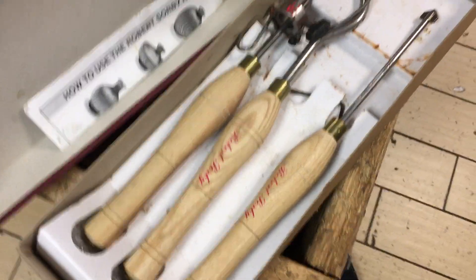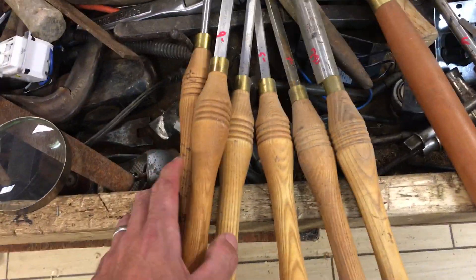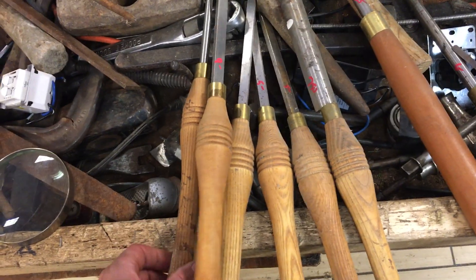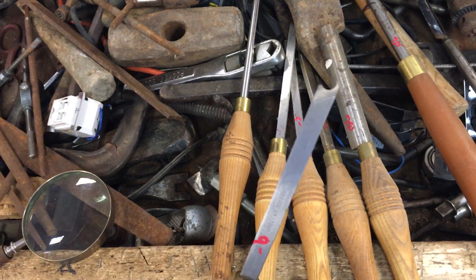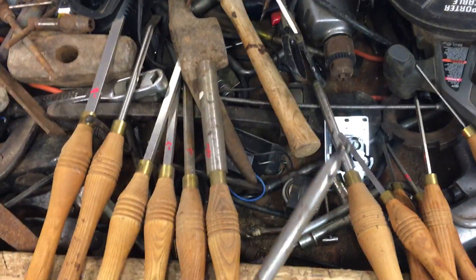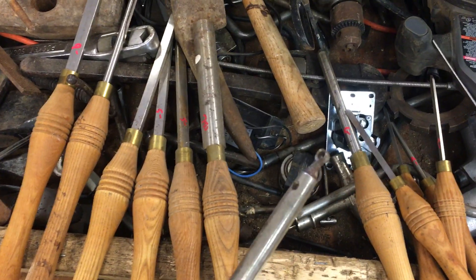We have a set of Sorby hollowing tools — that's $55 for the set. There's a bunch of Sheffield, England tools. There's no name on them but they do say Sheffield England on them. Turning tools and maybe some type of gouge. They range in price from $5 up to $20. This one has the little doohickey end on it — I don't know if you can see that very well.